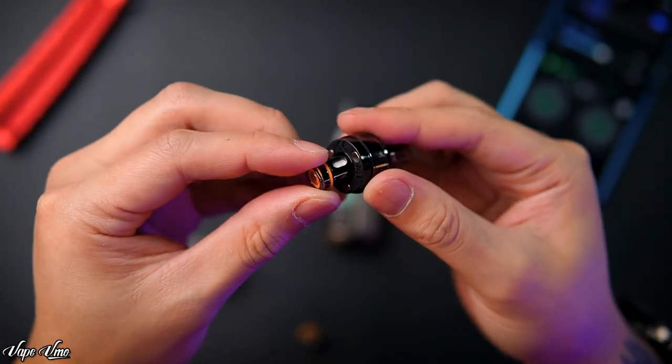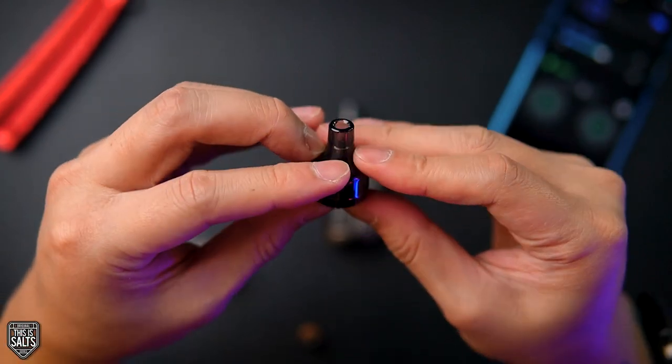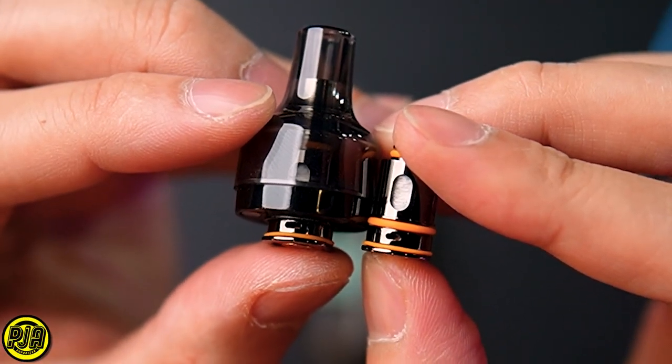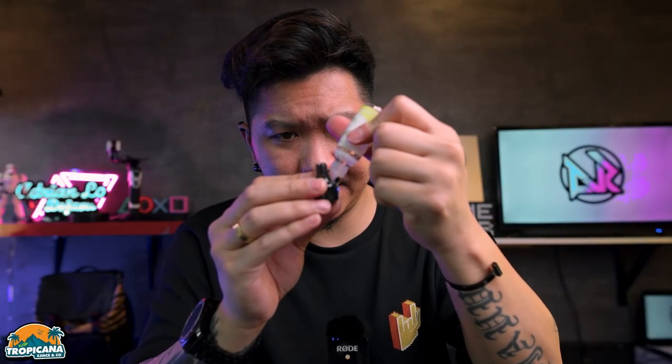To insert the OCC coil into the atomizer, just put it in and push — it goes right inside. The airflow hole for the 1.2 ohm is slightly smaller compared to the 0.8 ohm. The pod capacity is 2 ml, which is average for pod devices — some go higher like 4.5 or 6 ml, but 2 ml is standard. You just pop the cartridge in, simple.